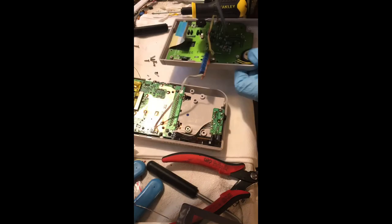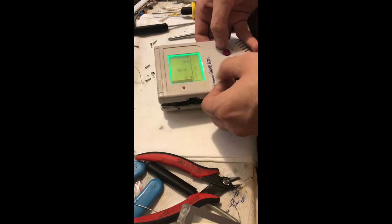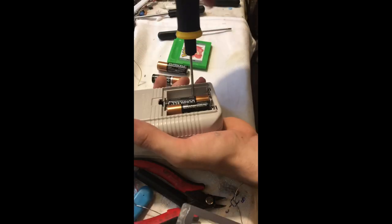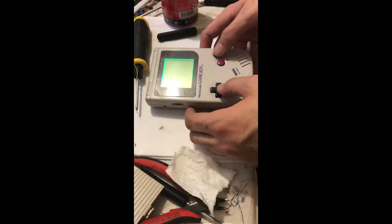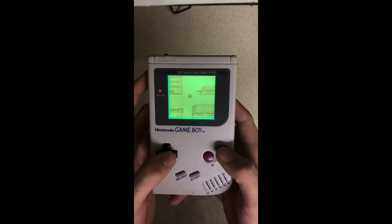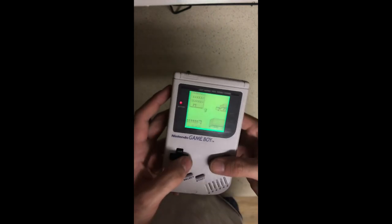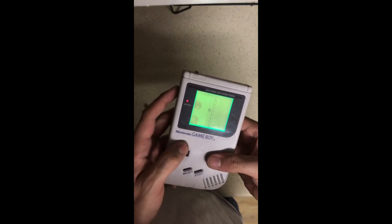I filmed the reassembly segment in time-lapse once I knew it was working — that's why this section is fast forwarded but not the previous one. Testing it again and it looks good.